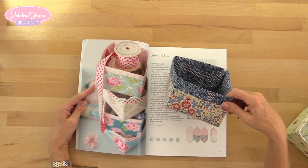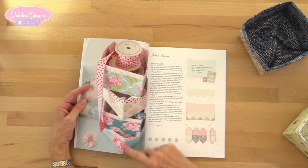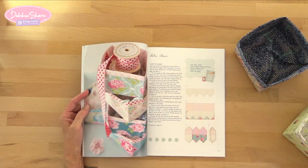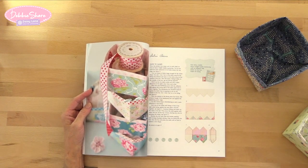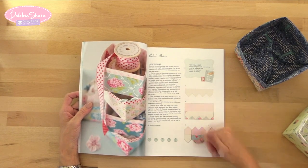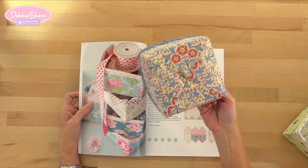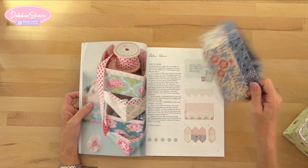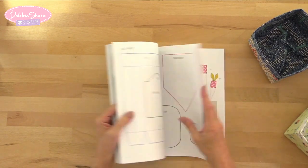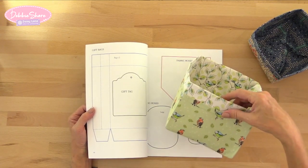I love making it — I think it's lots of fun, it's really quick, very effective and very useful. I wanted a bigger one as well, so I worked out the way the pattern worked and just made it larger. I'll show you how I did that shortly. This is the book it came from — let's take a look at the actual project.